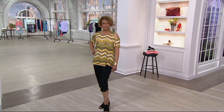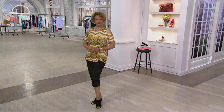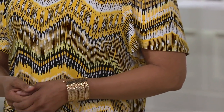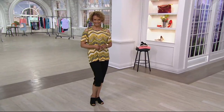Dreaming. We're always dreaming about looking fabulous in our clothing, and Denim and Company helps us with a brand new Chevron print scoop neck cold shoulder top. It's brand new today at $33.50. Sue is wearing the yellow multi and I'll take you through each one of the colors. The cold shoulder look is huge.